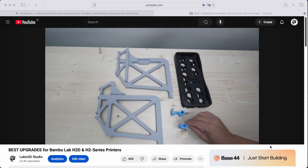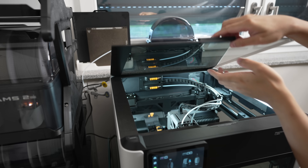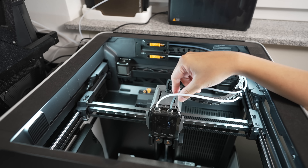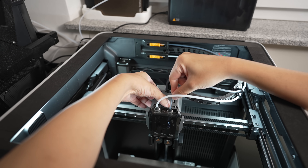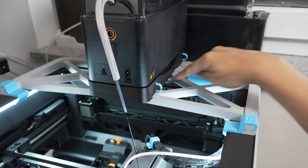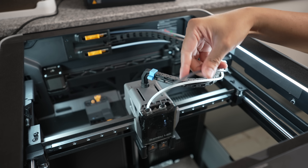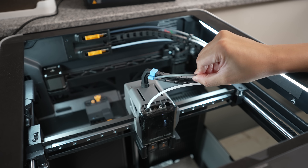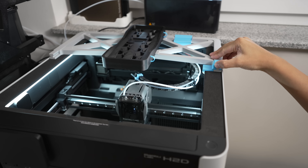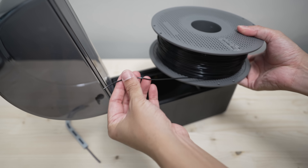I featured a cool top mount for the AMS HD in my H2D upgrade video, which I'll be using to print the TPU 95A. Let's take the top glass off and remove the tube since we're feeding the filament directly to the right extruder. Push the connector downward and push the tube in slightly then gently pull the tube. You can pass it through the top mount. One thing you don't want to do is attach this to 3D printed tube holders — they don't work that well; the tube came off every single time during printing.